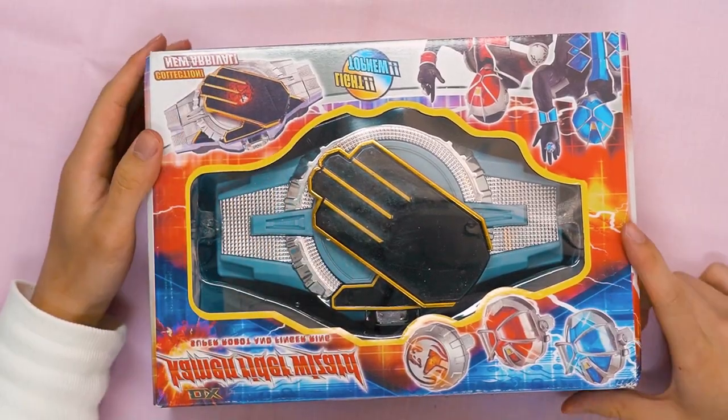Hello, hello everybody. Welcome to Pink Kamen Rider. It's me, Michael. And today we are going to take a look at another bootleg Kamen Rider toy.